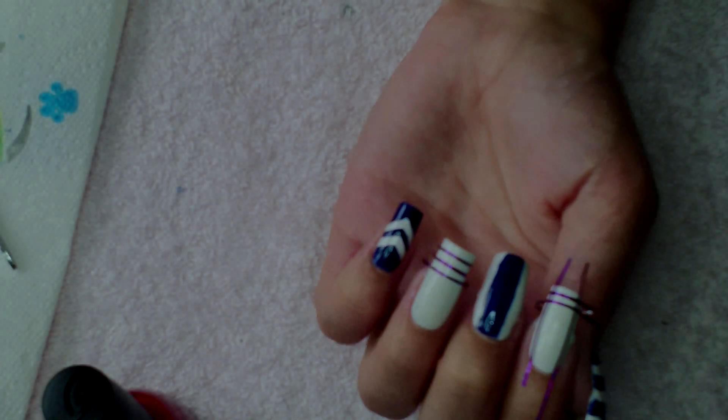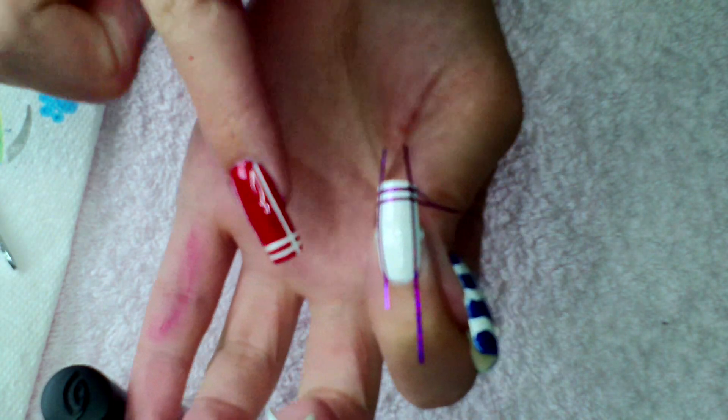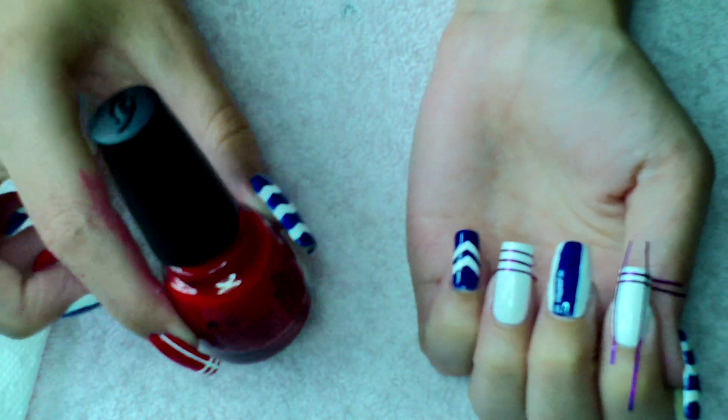For these next two nails, you want to place tape like so — I've got three across the tip, one piece up either side, and two across the tip — and we're just going to go over that with red.